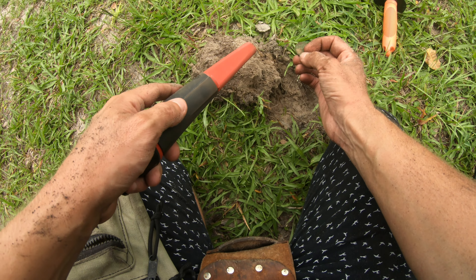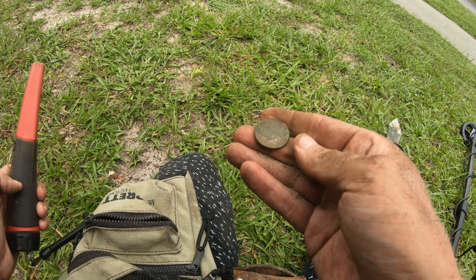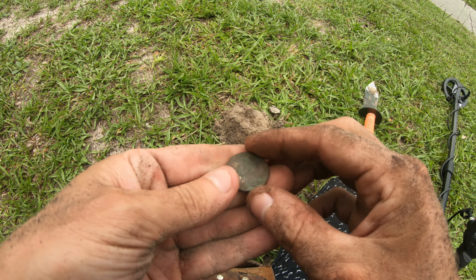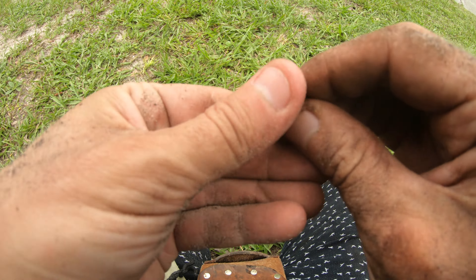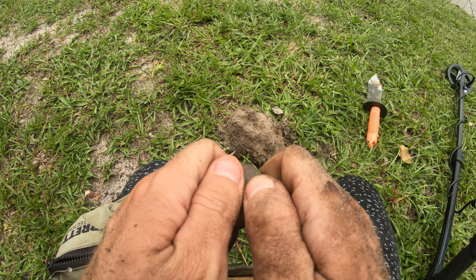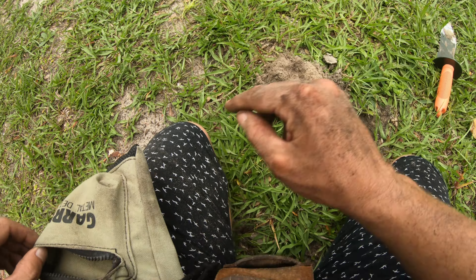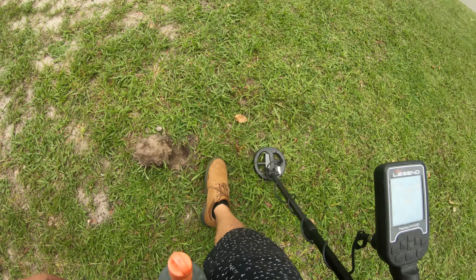Oh wait - oh really? Really? An ultra green quarter! All righty then - that's not quite what I expected. But wait - there's no way it's a silver quarter, he would not be coming out green like that. I thought I saw 1951 on there for a second. That's interesting why he was reading up so high. Let me swing back over this hole real quick.